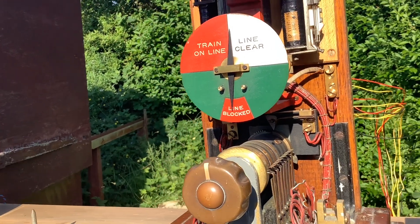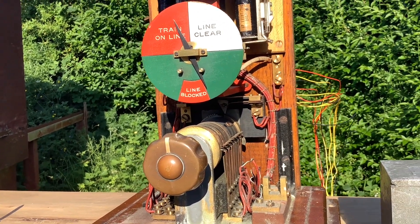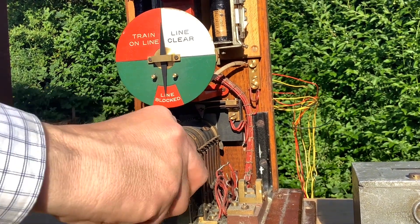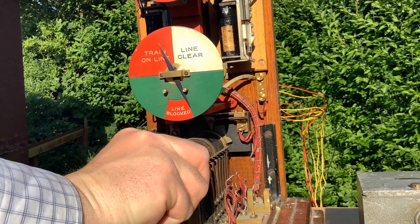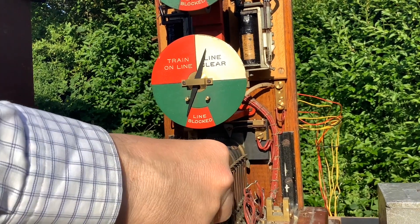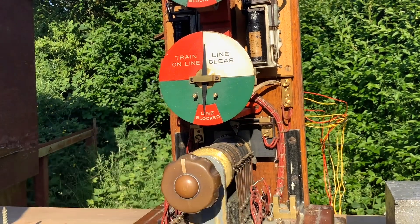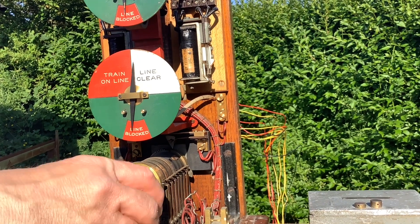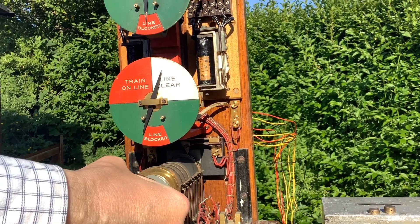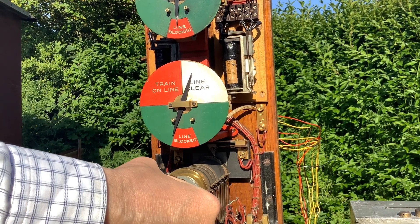I can show you it working. I'll have to reset the LCS first — there we go. Line clear, train on line — there, you can't get another line clear until you've occupied and cleared the track circuit, which I'll just do with that switch. Get another line clear, and you've got track circuit control and signal proving as usual.